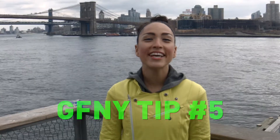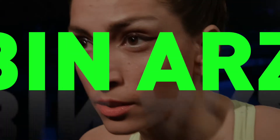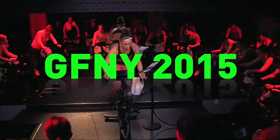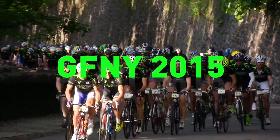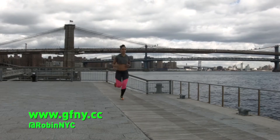Hi guys, Robin Arazon here. I'm excited to talk to you today about outdoor cross training tips. Outdoor cross training is going to get you ready for race day. Think about lacing up those running shoes — 20, 30, 40 minutes — it actually doesn't matter how long you're running, it just matters that you're working those complementary muscle groups. Your heart and lungs will thank you, and it really is going to get you ready for race day. Cross training is where it's at.